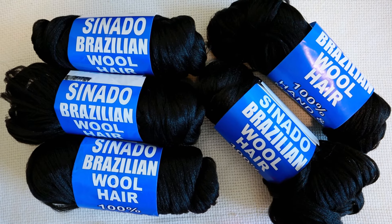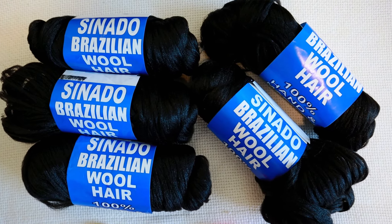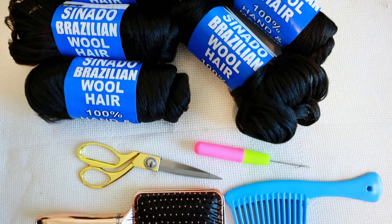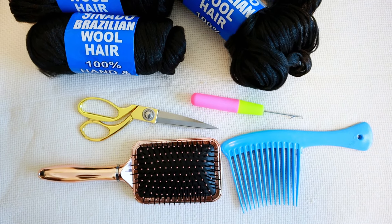Hi and welcome back to my channel. My name is Castellane — if you're new, welcome! And if you're not, welcome back to another hair video. Today I'm going to be trying out Brazilian wool for the very first time.